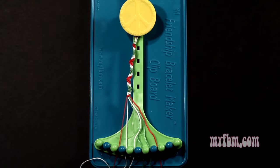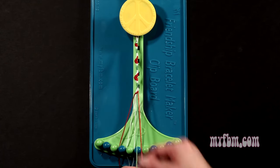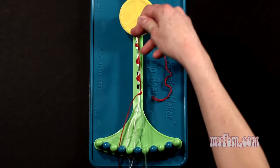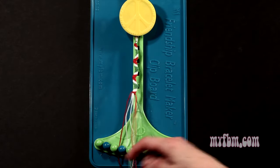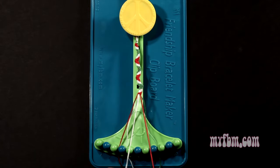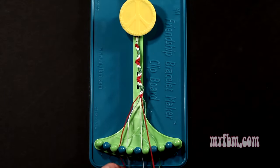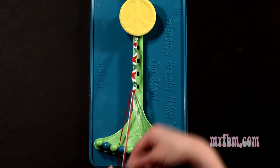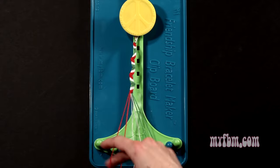Step 16: you're going to take the red string from slot number 8 and make 5 left hand double knots. First one with string 7, which is green, so make your backwards figure 4, pull through once, twice. Green string will go on slot 8. Pick up number 6, make your second left hand double knot. Green string will go on slot 7. Pick up number 5, which should be white, make your third left hand double knot. White string will go on slot 6. Pick up number 4, which is also white, make your fourth left hand double knot. White string will go on slot 5. Pick up number 3, make your fifth left hand double knot. Red string will go on slot 4, original red working string into slot 3.